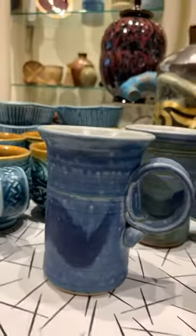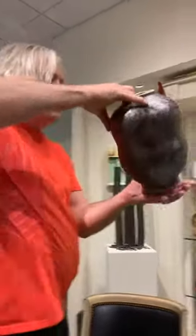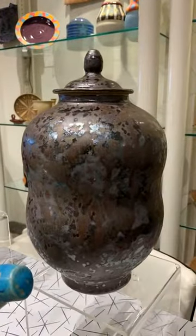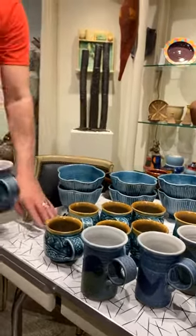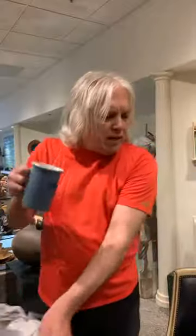Oh my god — Diane, are you watching? This one really deserves to live with you, Diane. That is absolutely gorgeous — incredibly beautiful. And here we have — remember, this is the form Steve has done before, though we've not had it with this glaze. For people who are into blue, this is wonderful. When you're holding it, it's a violet blue. This little bit here prevents you from burning your fingers, which is kind of cool.